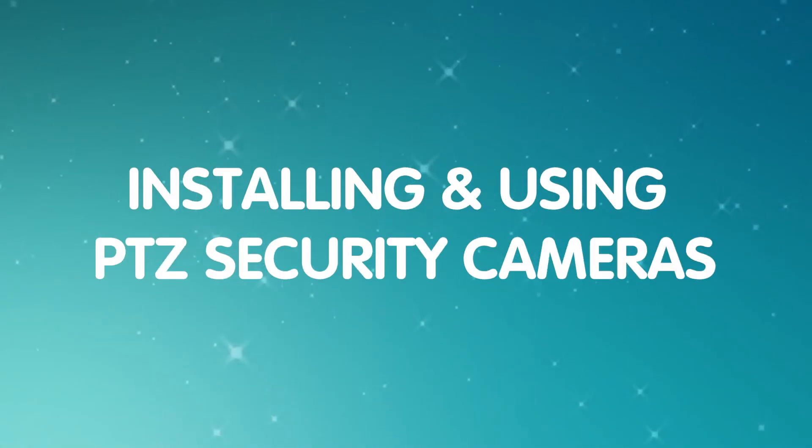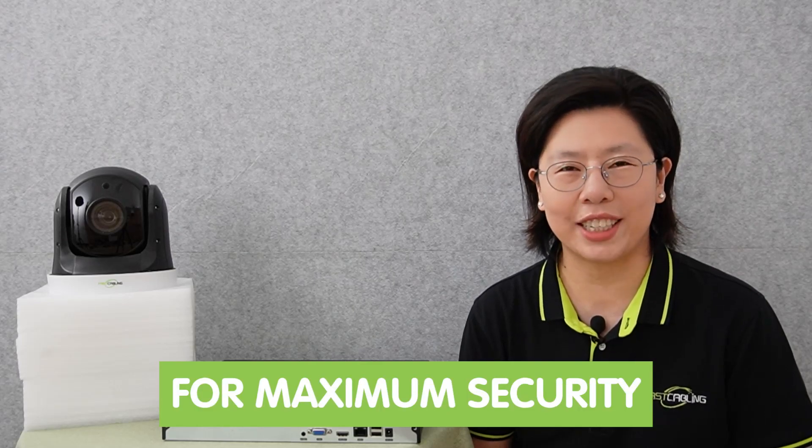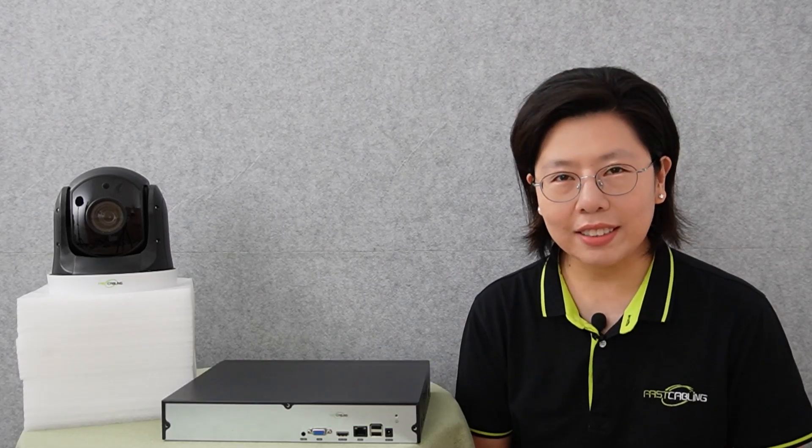Welcome back to our channel, Fast Cabling. In this video, we've got an in-depth guide on installing and using the PTZ security cameras, showing you exactly how to install and use the PTZ camera for maximum security. Experience the future of security today.